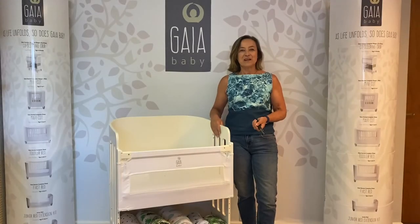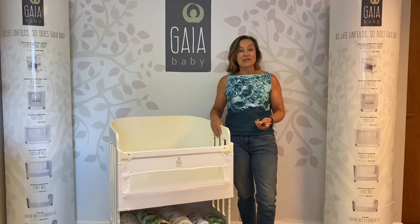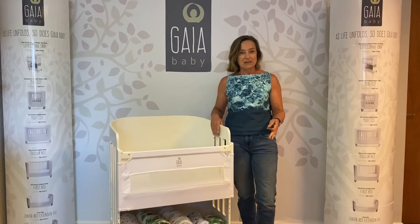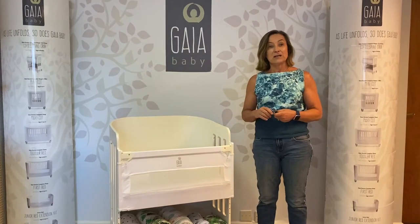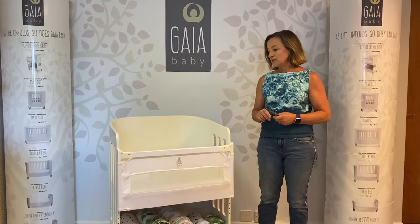Hi everybody, I'm Joanne from Gaia Baby. We get loads of questions from you our users about how to convert the co-sleeping crib into a full-size cot. We want to show you today exactly all the steps you need to do to make it into your beautiful full-size 70 by 140 cot.